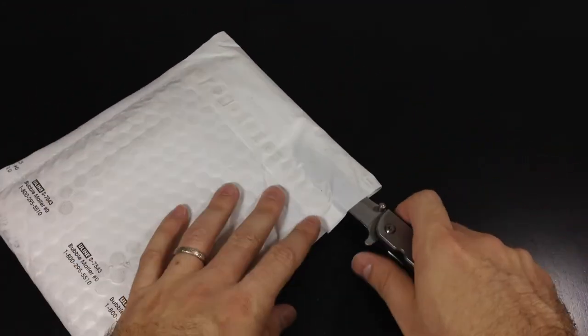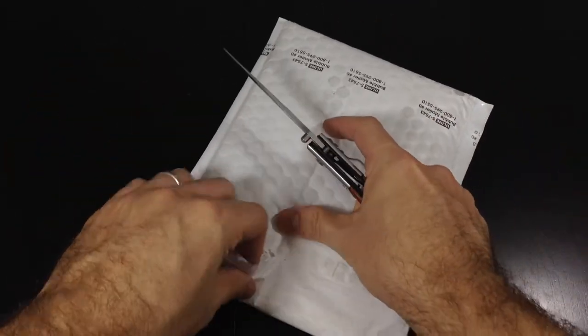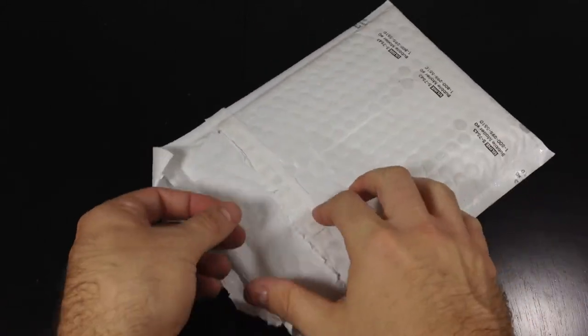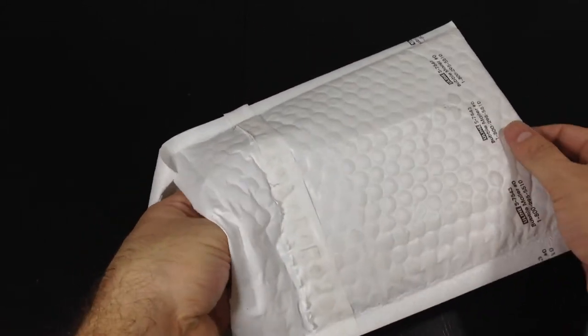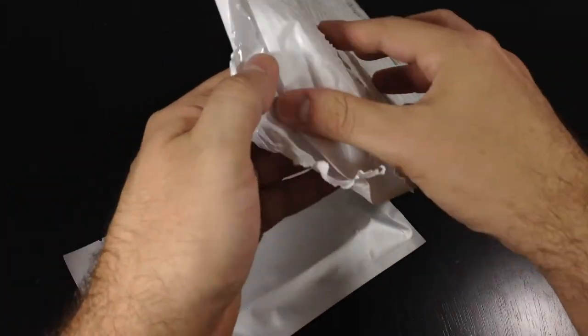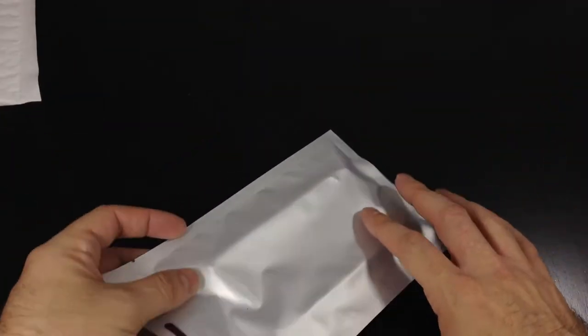So let's pop this packaging open — I just recently got this in the mail. We're going to slide out the contents from this packaging. Some nice bubble wrap to protect the case. There's nothing left inside this packaging, and here we go.